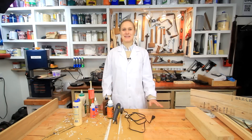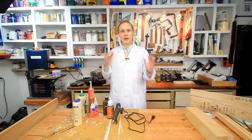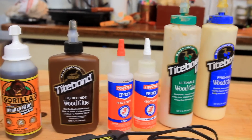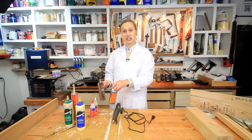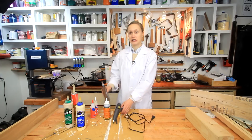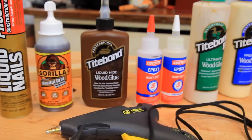Welcome to the Grain Glue Test! My name is Lynn and this is the Darbin Orva channel. For a long time I've been curious about which glues really perform best and why you use one over the other. I have an assortment of glues: Type 1, Type 2, Type 3, Liquid Nails, epoxy, hide glue, Gorilla Glue, and hot glue. I've set up plywood butt joints and pine miter joints, all exactly the same way, following each manufacturer's instructions. The glues have cured for 36 hours.